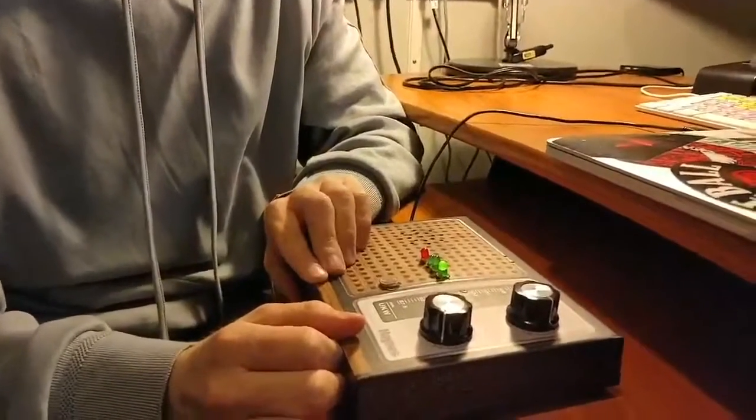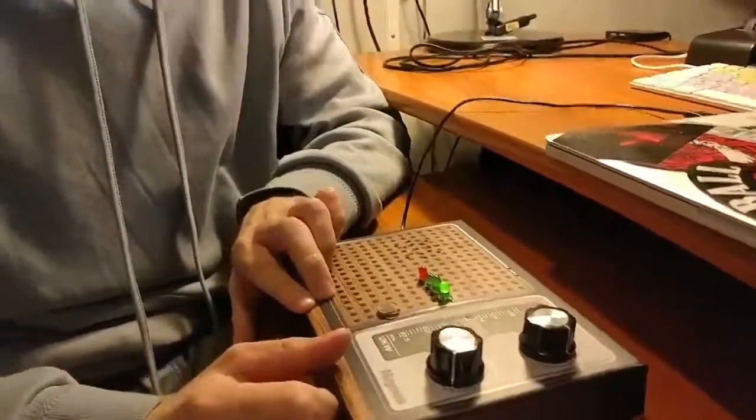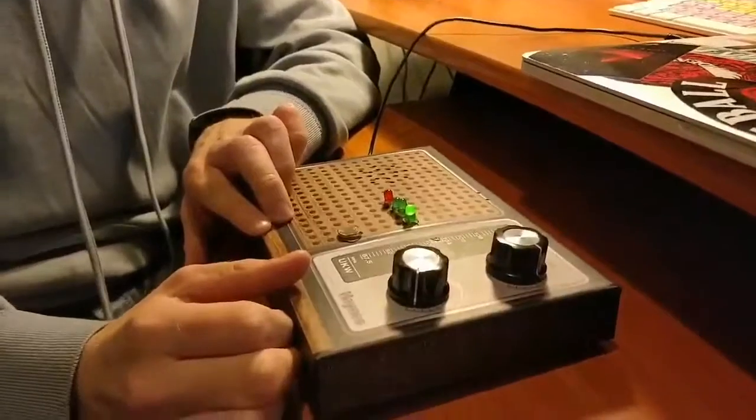This is Ben and Ian's Arduino Theremin for TEC 2019 Audio Technology 2. As you can see, it's all boxed up and neat.